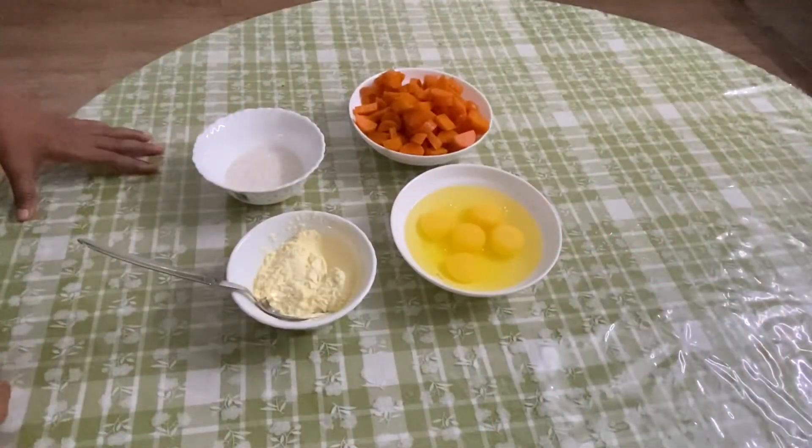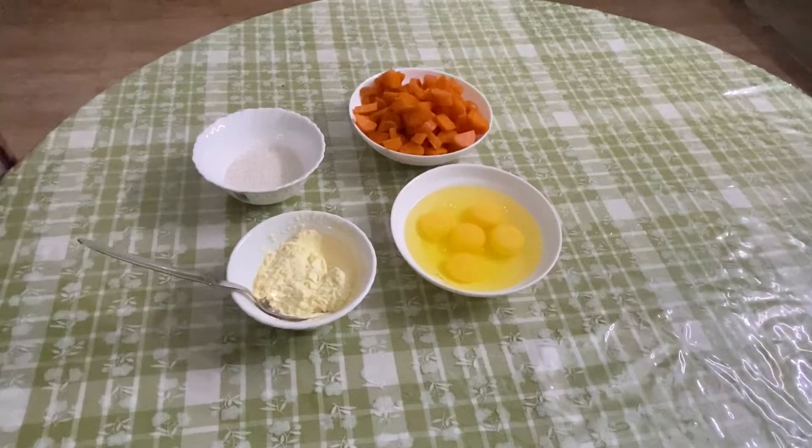Hello, welcome to my channel. I am Shemi Dhanuusha. I am going to make a carrot.